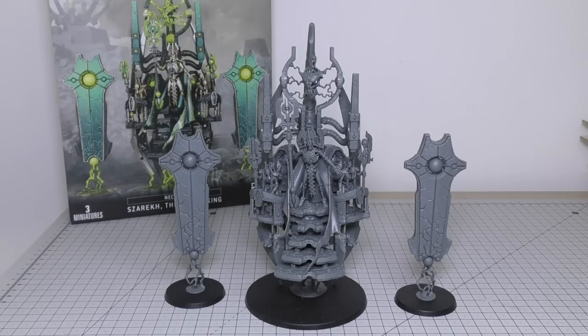But what an impressive model it is, both from a design standpoint and its appearance. It's everything that you could hope it would be.